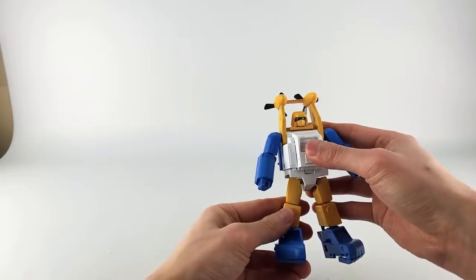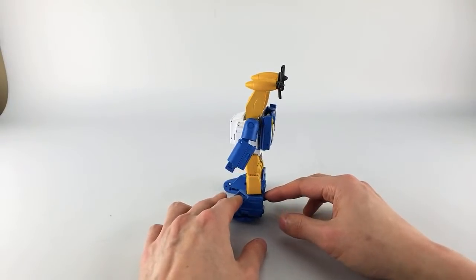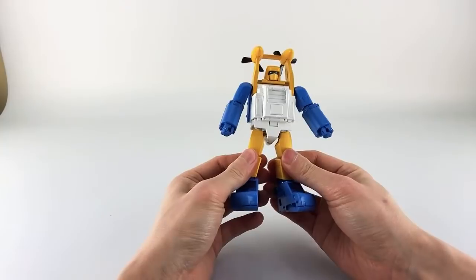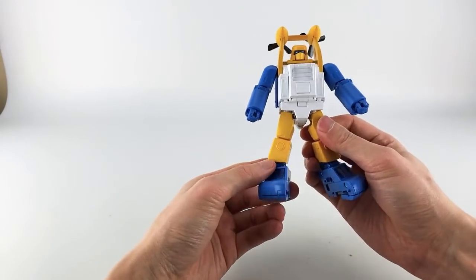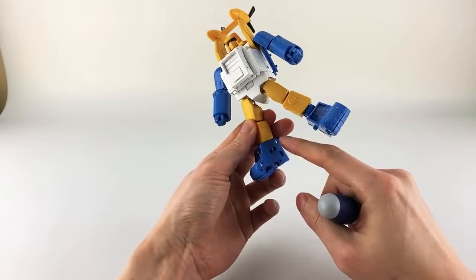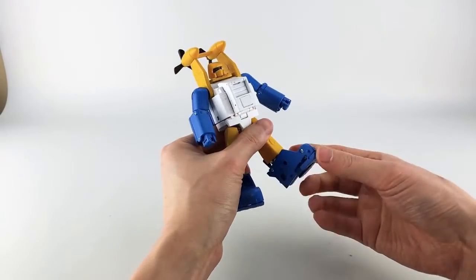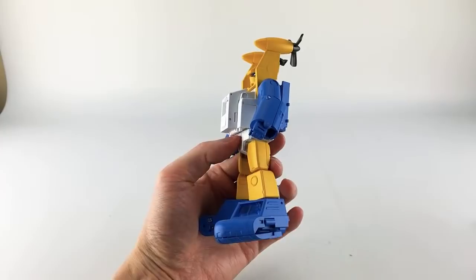Let's do a quick 360 of this guy. By and large he looks really quite nice — he's on the chunkier side, a chunkier representation of Sea Spray, our favorite merman-talking Autobot. One thing I noticed after transforming him once is that his ankles get really loose, especially on one side. It's not a big deal — just take a screwdriver and tighten that up — but I worry it'll keep stripping over time.